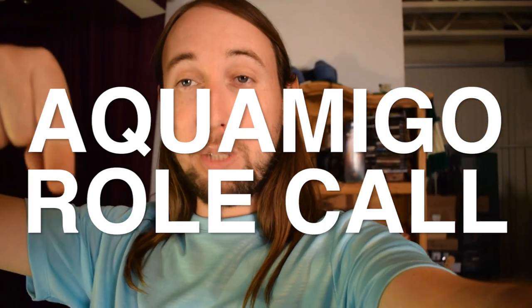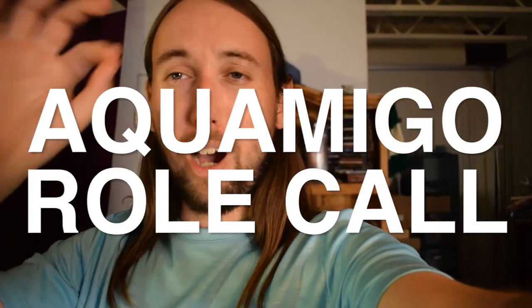What is up YouTube? How are you guys doing? It's me Tobias here with another review video for you guys, a microphone review. And if there just happen to be any Aquamigos watching this video, leave a comment down below to let me know. Make some noise in the comments section.